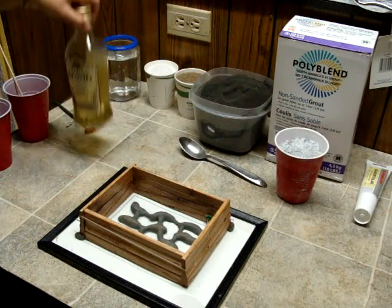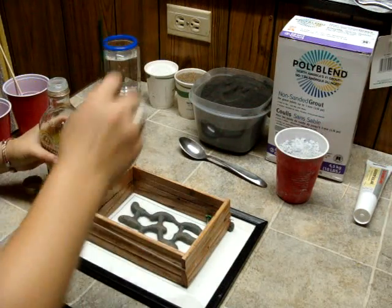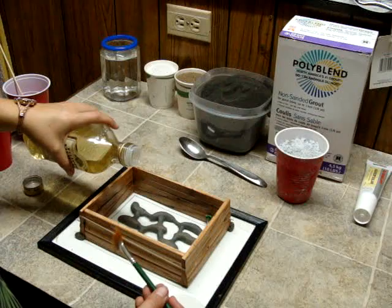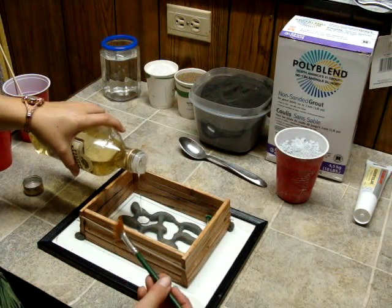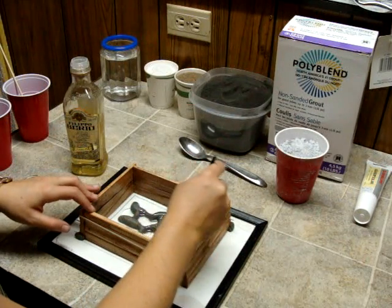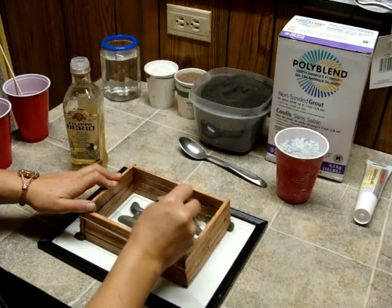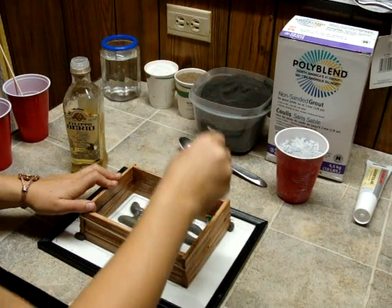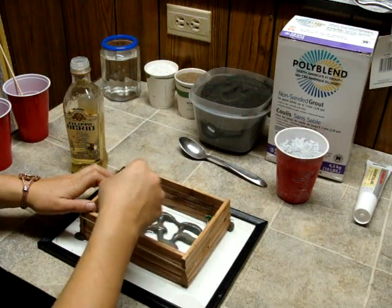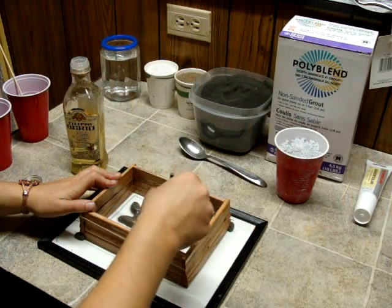Now we're going to use any kind of cooking oil. The light ones or the extra virgin olive oils work really well. I like this kind of paint brush — this will help us keep the grout from sticking. Let's pour a little bit in there and we're going to make a really light sheen all the way around. Be careful around our air tunnel. The air tunnel is just a quarter inch piece of aquarium tubing meant for air pumps. You can even get it at the hardware stores.